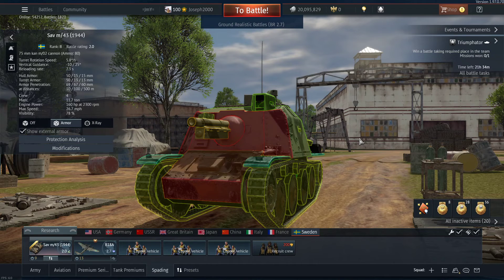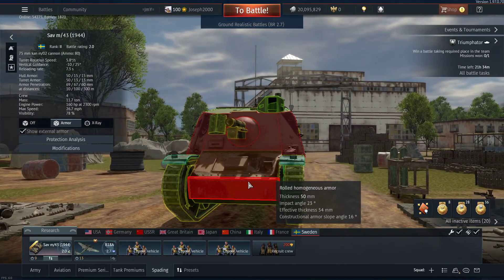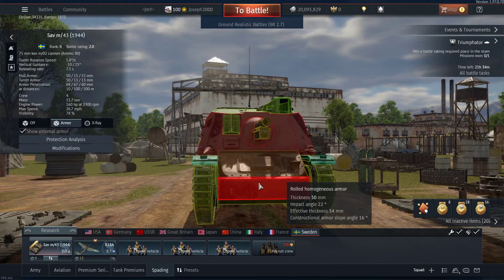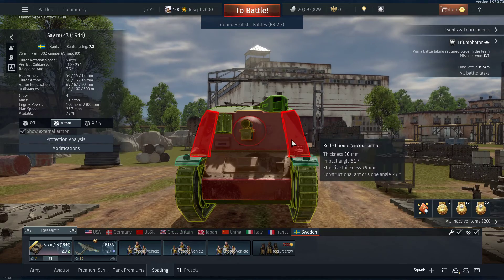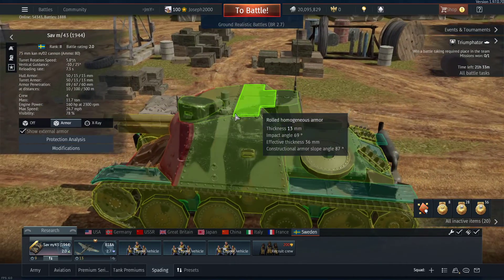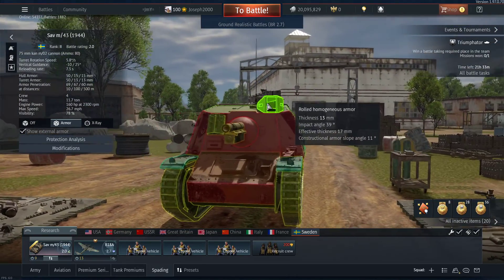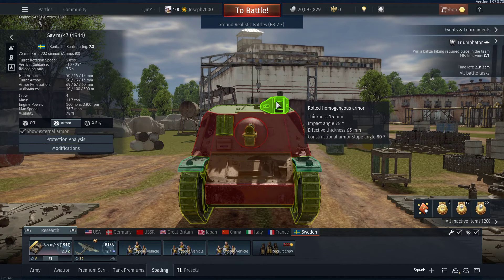The gun can be a bit debatable - it's hit and miss. It's certainly better than the strv m40l's gun but it can still be hit and miss. The front armor is 50 millimeters thick and it saved me a lot. A lot of people don't know where to shoot this thing - they think the sides are extremely weak so they shoot there, and obviously it's angled 50mm plates. This area has literally no actual areas of penetration unless you hit just here, and even then that's an auto-bounce.